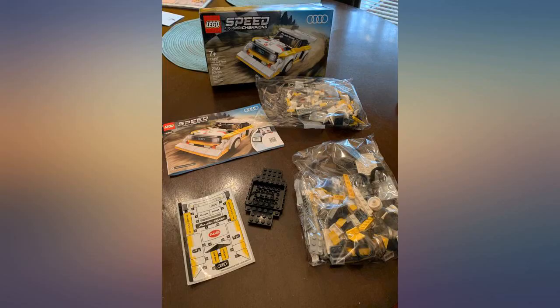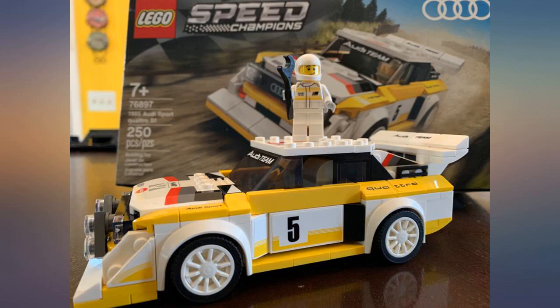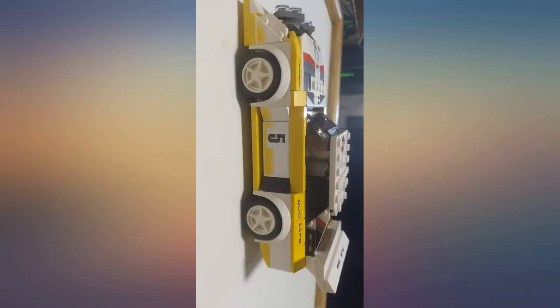Smiles for hours — put together was even better. My 3 kids, ages 20, 17, and 13, enjoy building LEGOs and we had a nice time building this together. They are into cars, so they keep on asking for more.